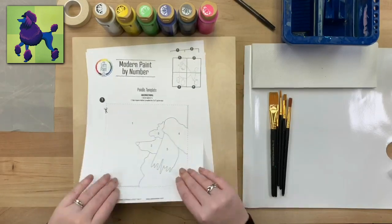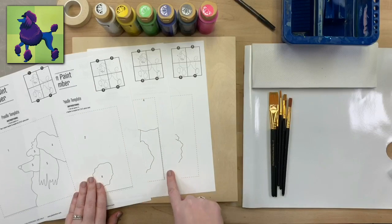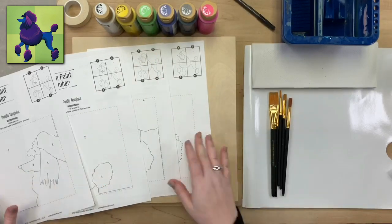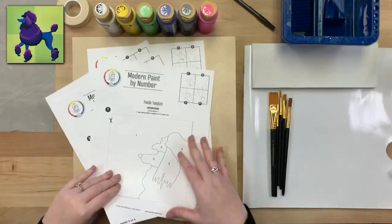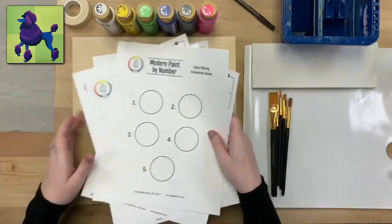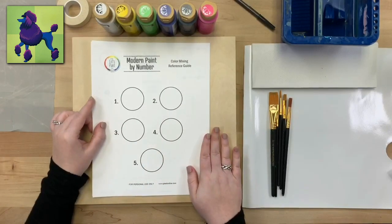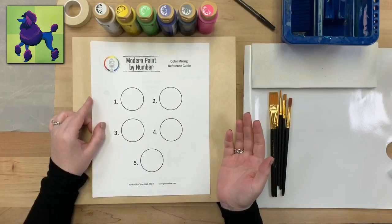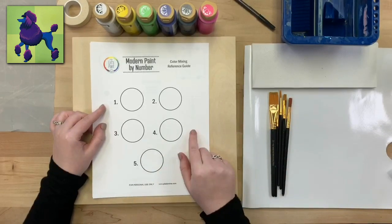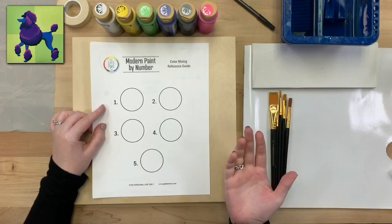The pattern is five pages. You print the first four that make up the pattern itself — you cut out each square from each page and puzzle it together as shown in the top right corner. On the last page we have our color mixing reference guide, which shows you the colors you'll need for this particular paint by number. Sometimes colors are straight out of the bottle, but a lot of times you'll be mixing them, and that's where this guide comes in.